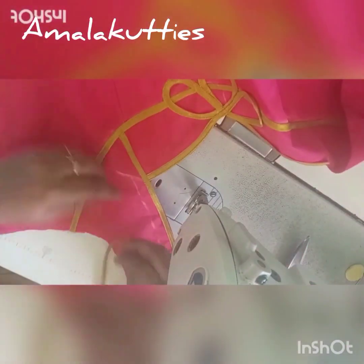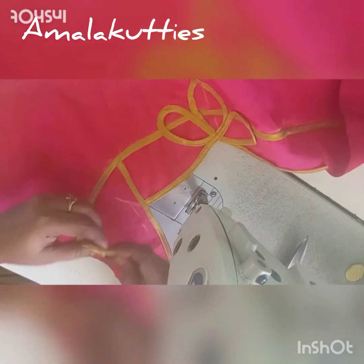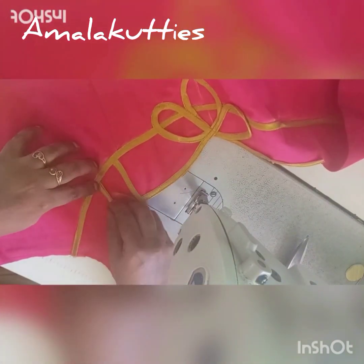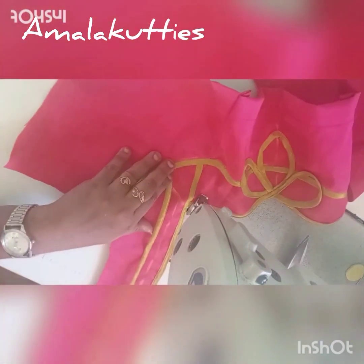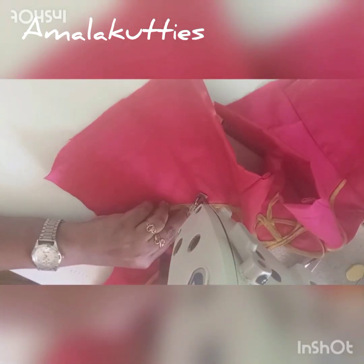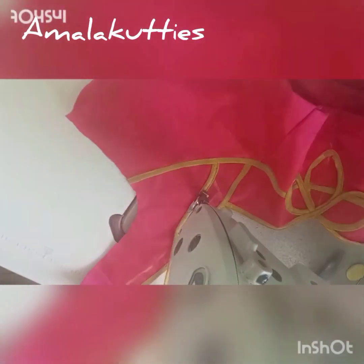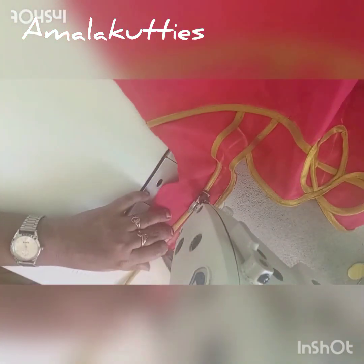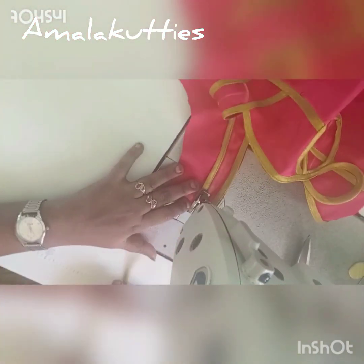Little layer, final layer. Let's make a side. Now the side is ready.